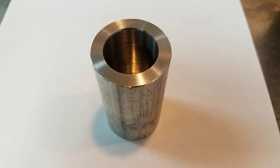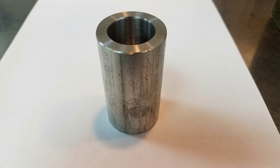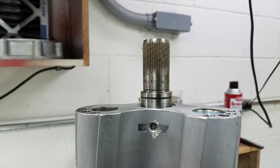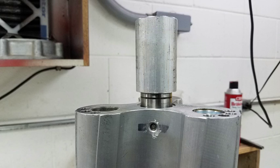The best way to install shaft savers is to make a driving mandrel so you don't damage the savers while you're putting them on the shaft. I took a piece of inch and a half aluminum bar stock, chucked it up in the lathe, and drilled a one inch diameter hole into it about two inches deep. This fit over the spline part of the rotor shaft so that I could drive the saver on nice and straight without damaging it.